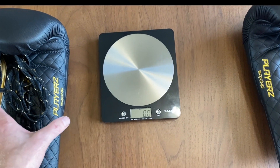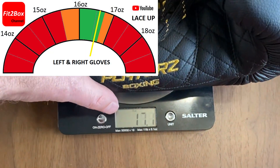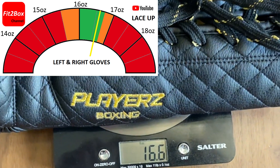First up to the scale — the left glove: 16.6 ounces, and the right glove: 16.6 ounces.